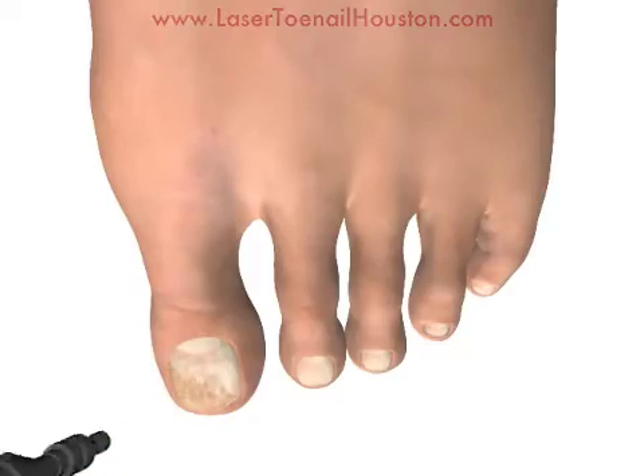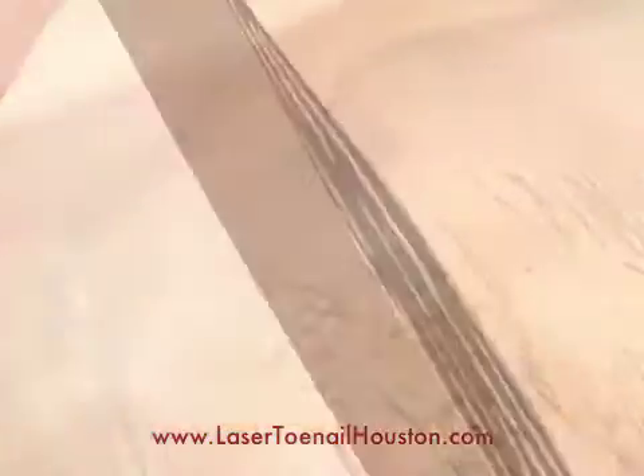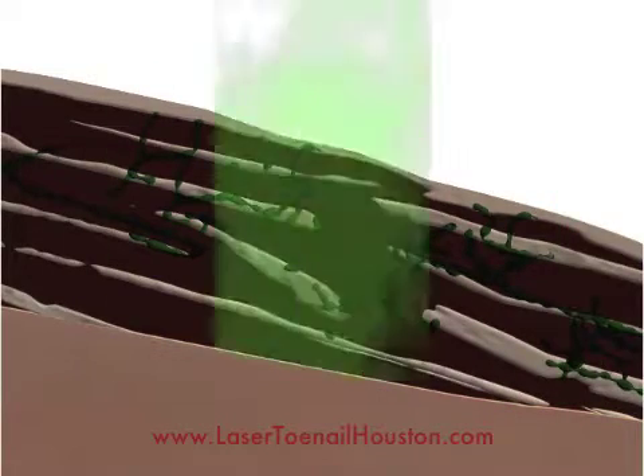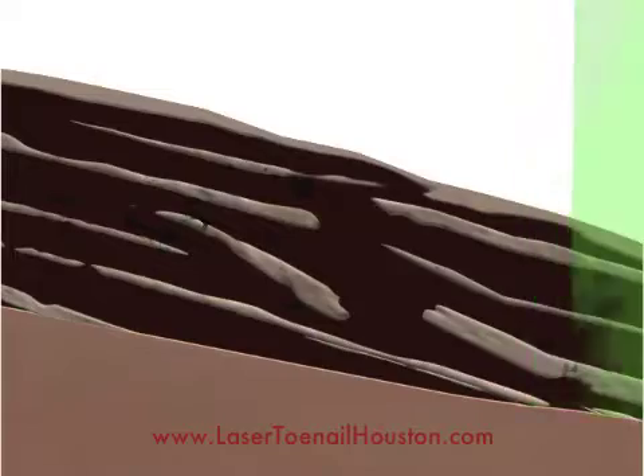As the laser penetrates the toenail, it actually damages some of the cell components of the cell membrane of the fungus and starts to kill the fungus. The laser penetrates all the way through the toenail to kill the fungus.